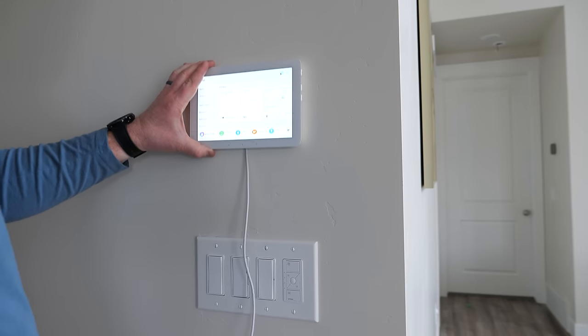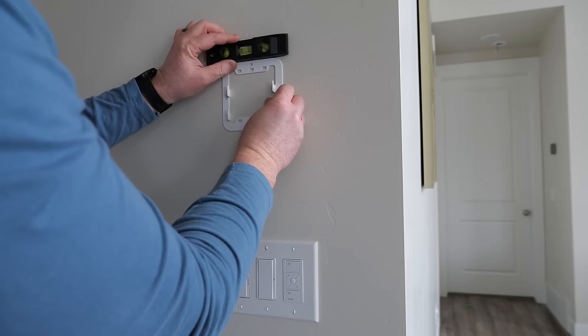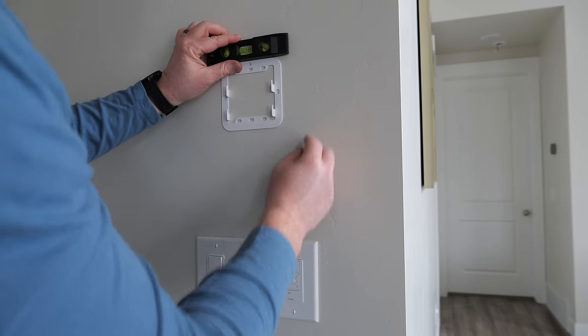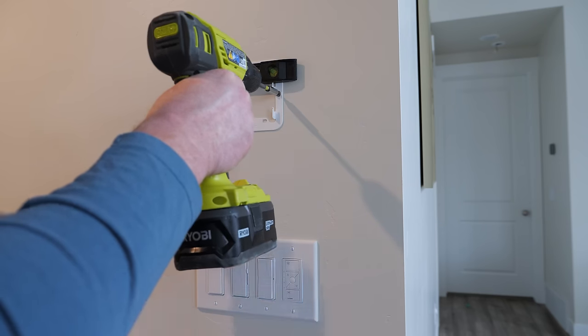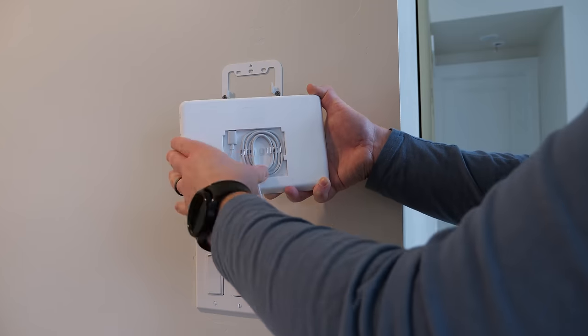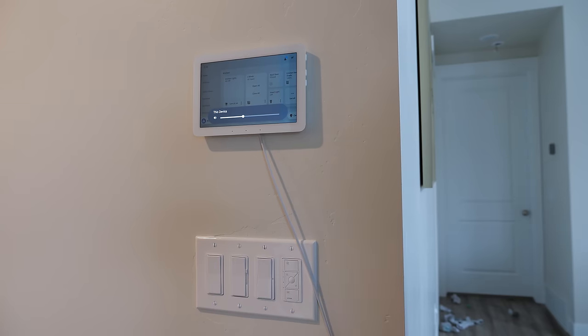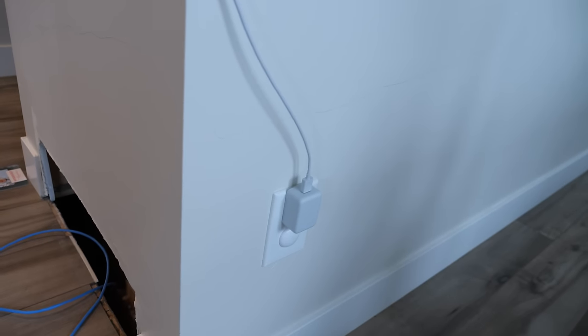I decide how high I want it, then very strategically place the mount, make sure it's level, and screw it into the wall. If you're using the included cable, you can wrap it around the back and mount it — and that's what it looks like mounted on the wall with the cable. It's installed, but not a fan of the power cable, so let's fix that.